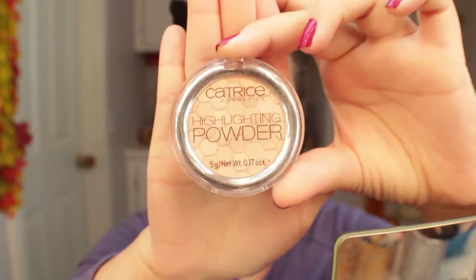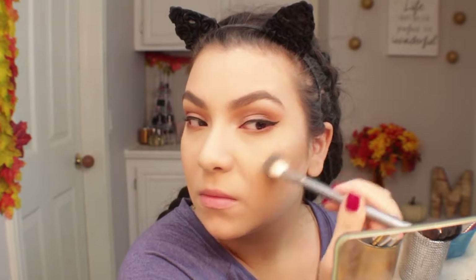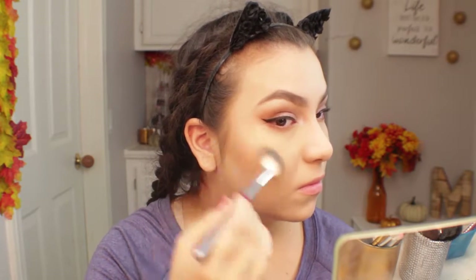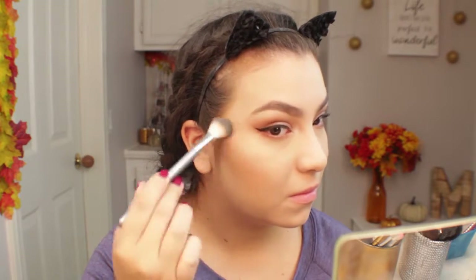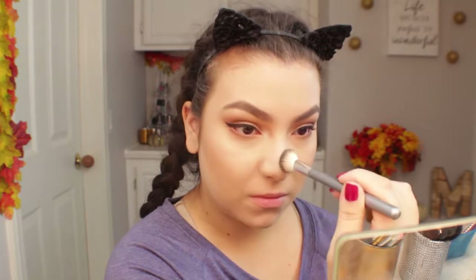Now for highlight I'm going to use this Catrice Highlighting Powder in the shade 020 Champagne Campaign. Oh my gosh, I absolutely love this highlighter. It is kind of a powdery formula but it is absolutely stunning. It's so affordable and it gives you such a pretty glow. It is more for lighter skin tones because I feel like it's more of an icy kind of highlight rather than a true champagne, but nonetheless I absolutely love it.